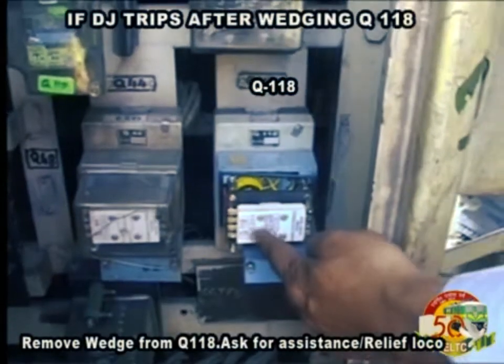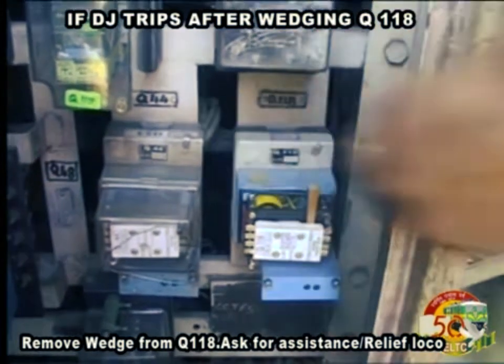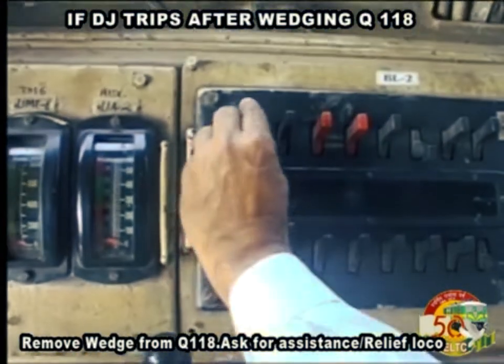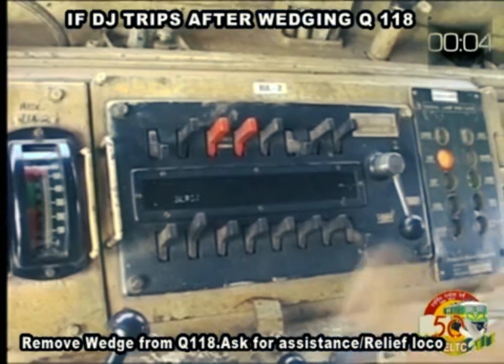If DJ trips after wedging Q118, remove the wedge from Q118 and ask for assistance — Relief Loco.